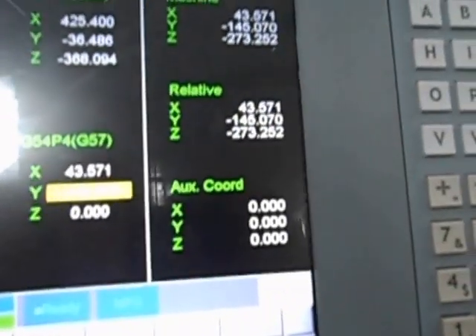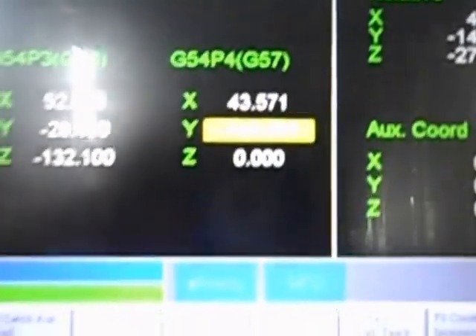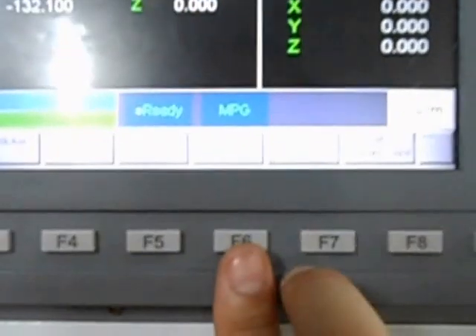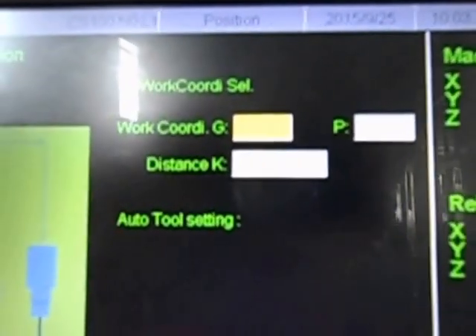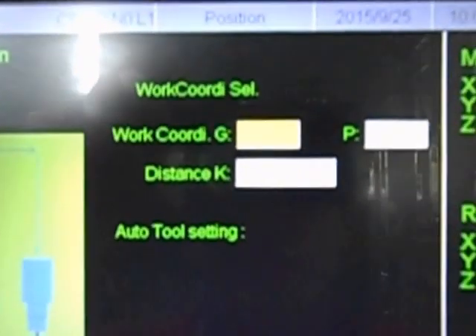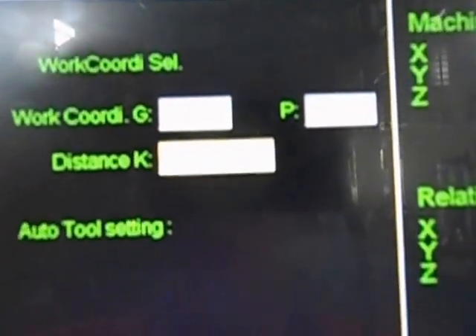Now about the Z coordinate — I will leave it at zero. But first I will go into Tool Tip Measure. Here, you tell the machine which coordinate system you are using — in this case G57. Then you specify what Z value you want at this position. If I want it to be Z0, I simply input zero.